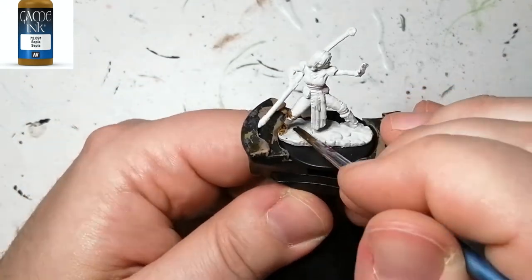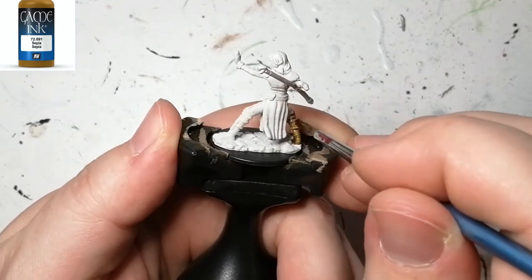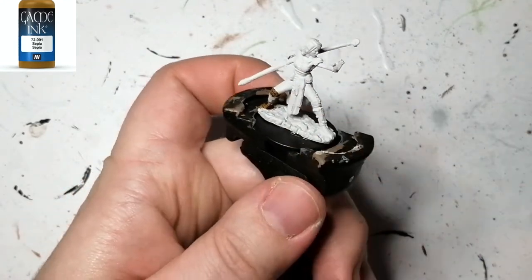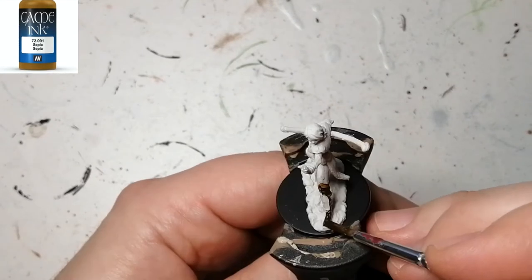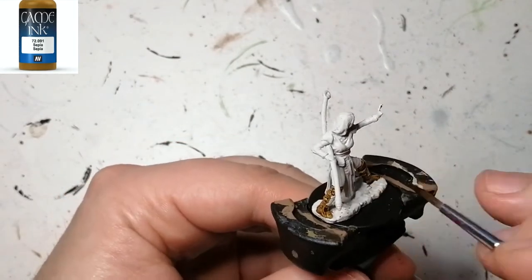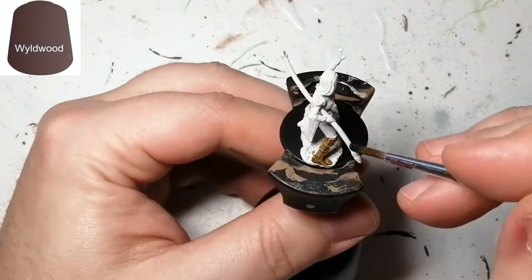We're going to start off with some Game Ink by Vallejo — this is Sepia. It almost looks like the Snakebite Leather from the contrast paints but a little bit darker. When it dries it actually comes out a little bit lighter. These miniatures are already primed, which is great.